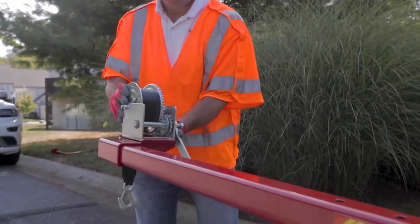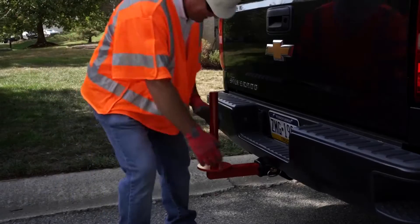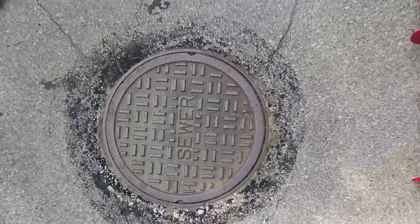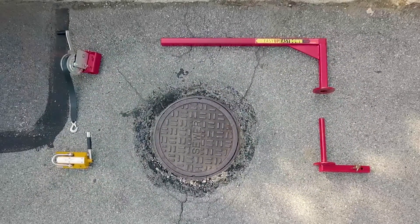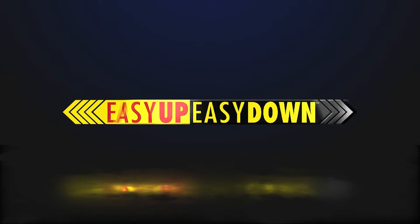With only four main components, the easy up easy down manhole lifter is simple to disassemble, transport, and store, and can be used for many other heavy metal objects as well. Protect the safety of yourself and your workers with easy up easy down.